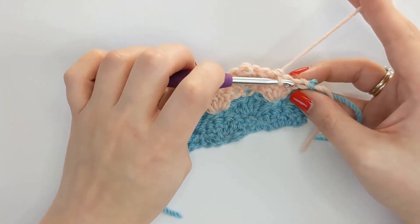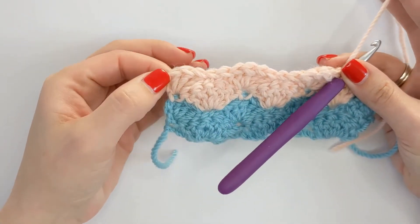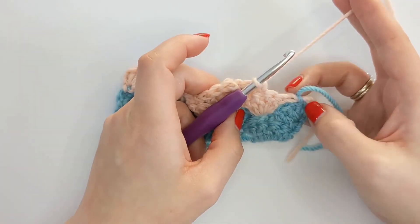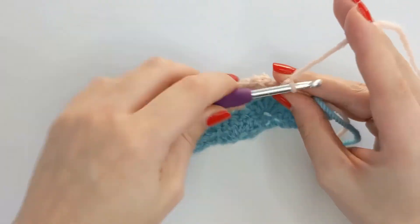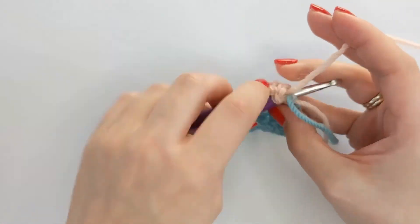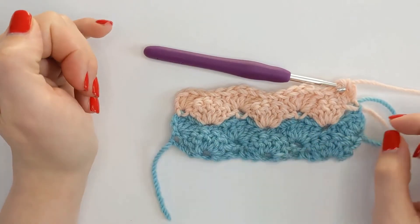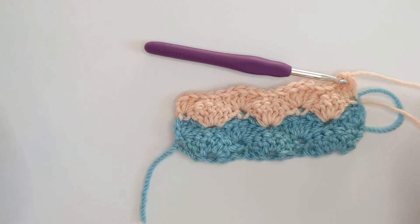So once we have three stitches left of this row, we're going to mimic what we did at the beginning of this row, which was our half shell: three double crochets and a single crochet into the very last stitch. This pattern is a two row repeat. So to create your next row, you can pause and rewind the video and either go back to row one or row three to see what you're moving on to next. Your row two will always be row two, row four, etc.